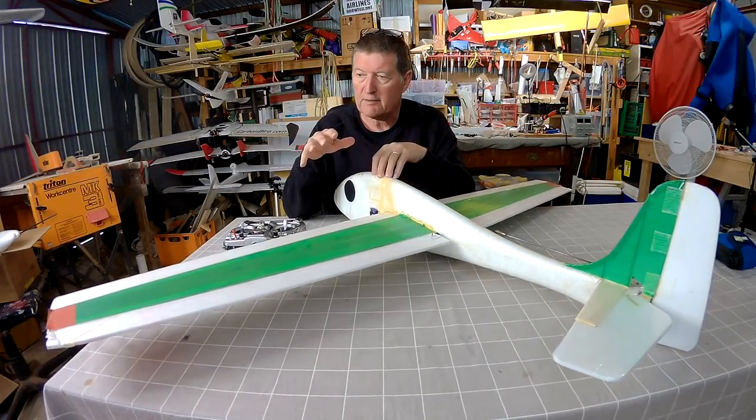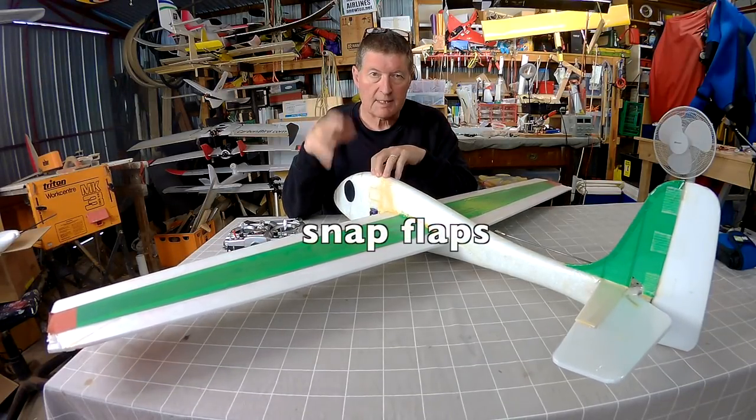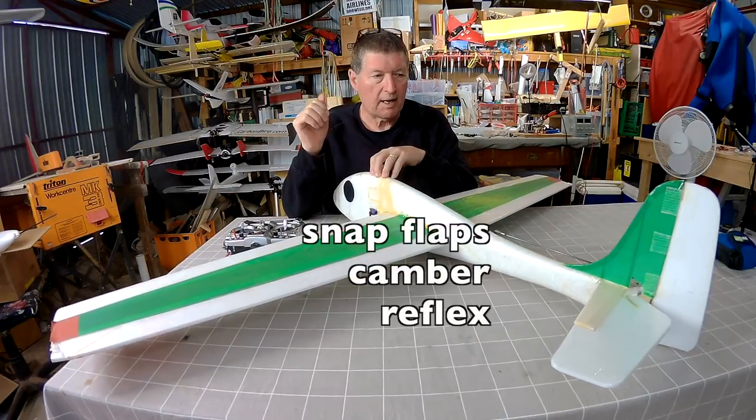Greetings folks. A quick explanation video today on snap flaps, camber, and reflex.